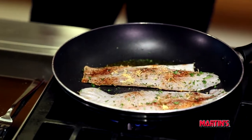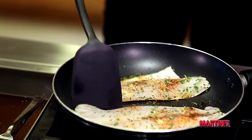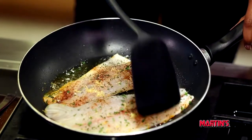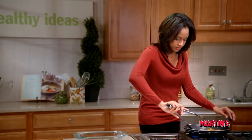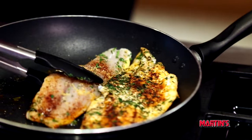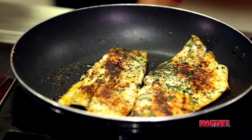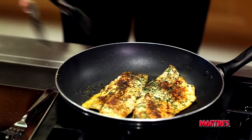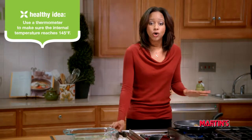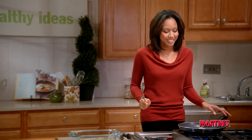This fish should cook for four to five minutes. Now we're going to flip our fish to cook on the other side. We want to reduce the heat down to medium low. You want to cook until it's no longer translucent and you can use a fork to test, because you want to be certain that you're not overcooking your delicious fish.